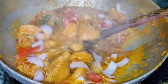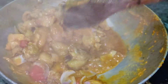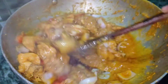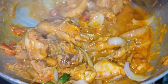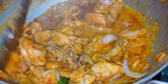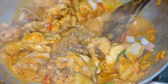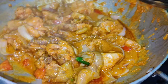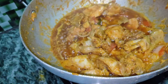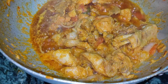Now we will cover and cook it for another 15 minutes, mixing it well. Add a cup of water if you need gravy.